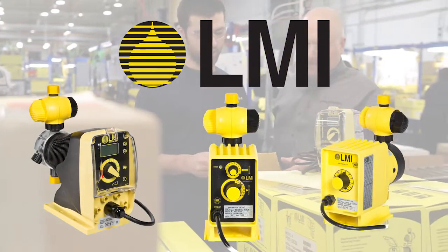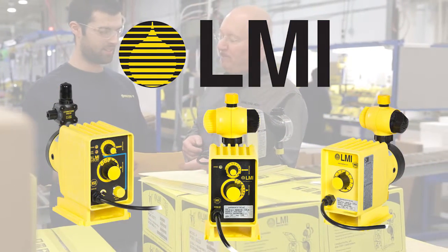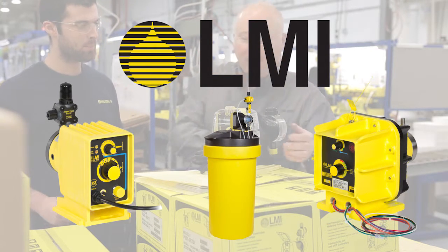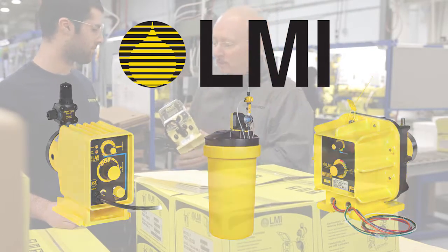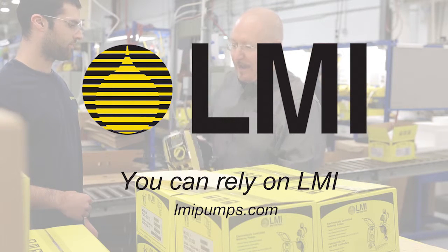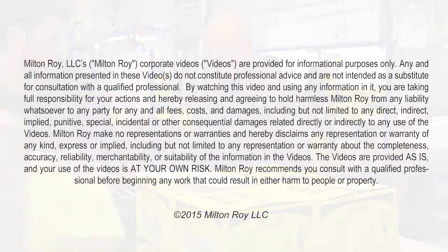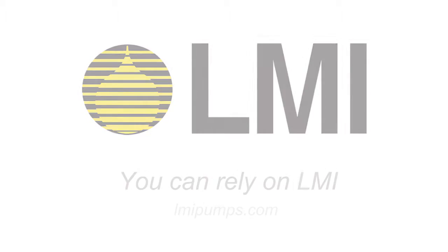LMI offers an extensive line of chemical metering pumps, pH and ORP controllers, and related accessories for the water and wastewater treatment industries. All products are in stock for immediate delivery by our global distribution network. Visit us online at LMIpumps.com to locate your local stocking distributor.